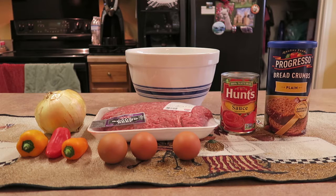She used to crush up saltine crackers whereas I prefer to use some bread crumbs. I personally choose Progresso plain, but you can use the Italian and other seasoned bread crumbs.